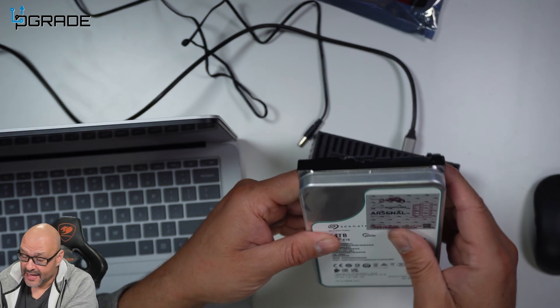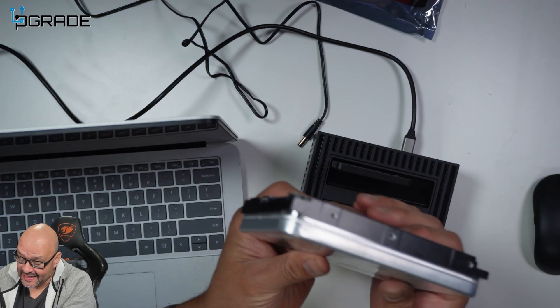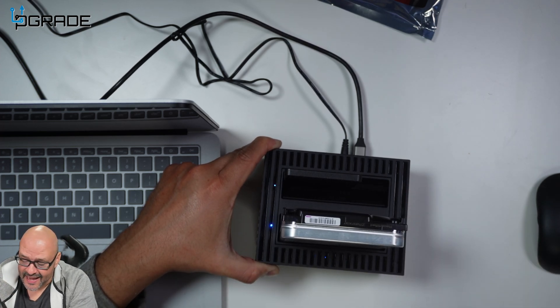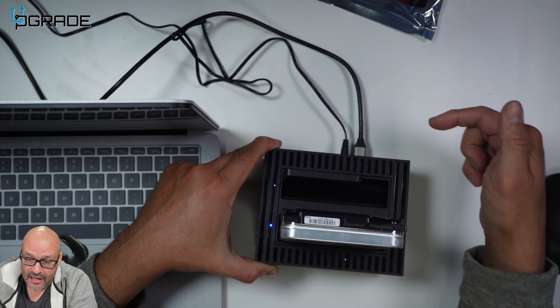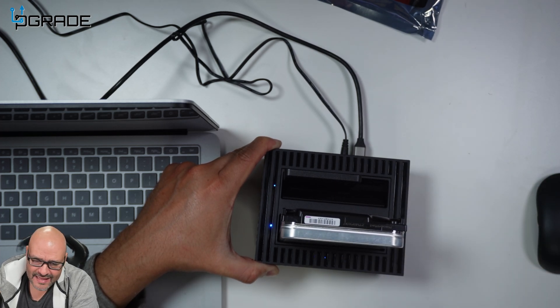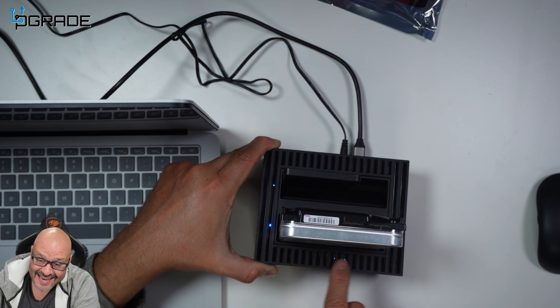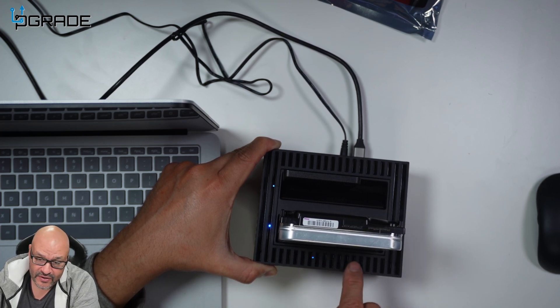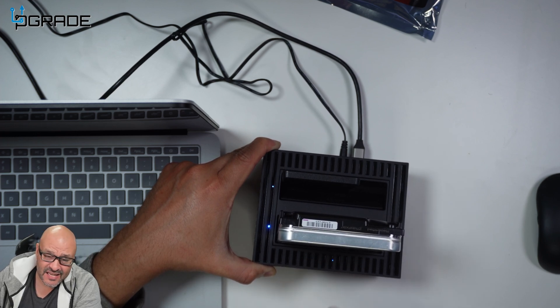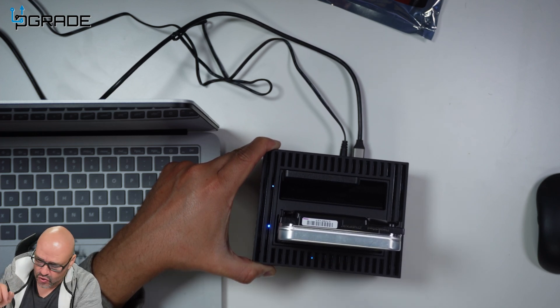We're going to put the source drive in the front slot and the secondary hard drive in the target slot. Once you've set up the source and target, you hold down the start button for five seconds until it beeps, let it go, and then you'll see the light indication showing that the file transfer is in progress.